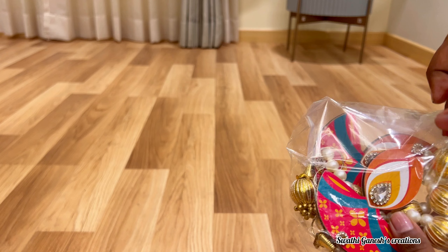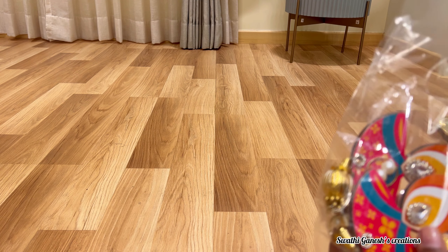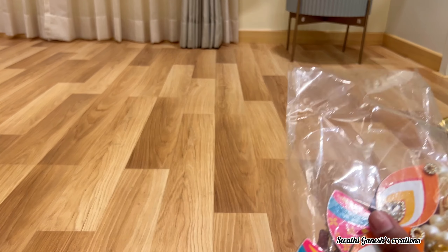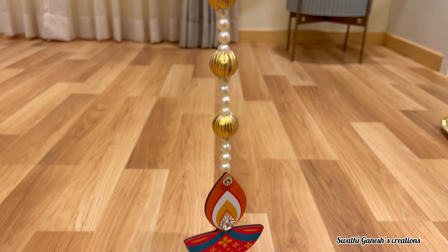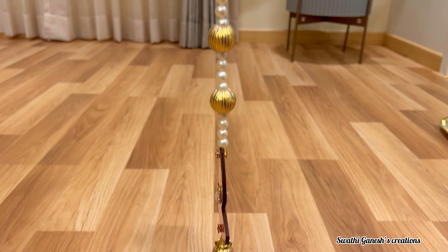The next product I got are these beautiful dia hangings. These dia hangings are double sided and they can be used to decorate any corners of your house.